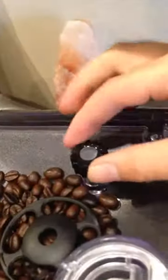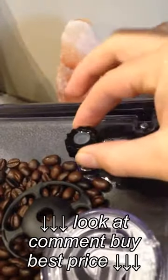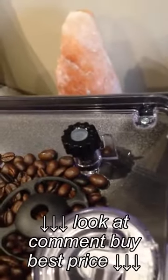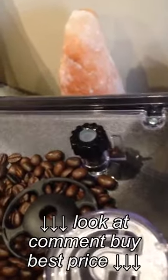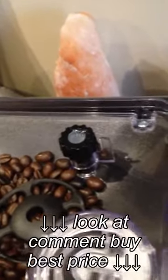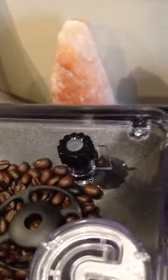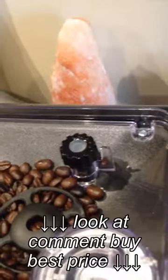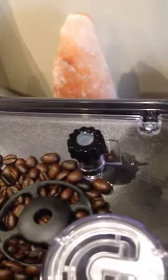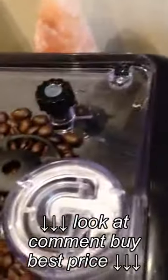This is the coarseness dial, which is really important and most people tend to overlook it. A simple rule of thumb: the longer you're pouring, the coarser you want the grind. For a shorter, intense pour like an espresso, you want a fine grind. For a longer Americano-type coffee, you want a coarse grind. I'm going to demonstrate an espresso in this video, so it's set to the fine grind.